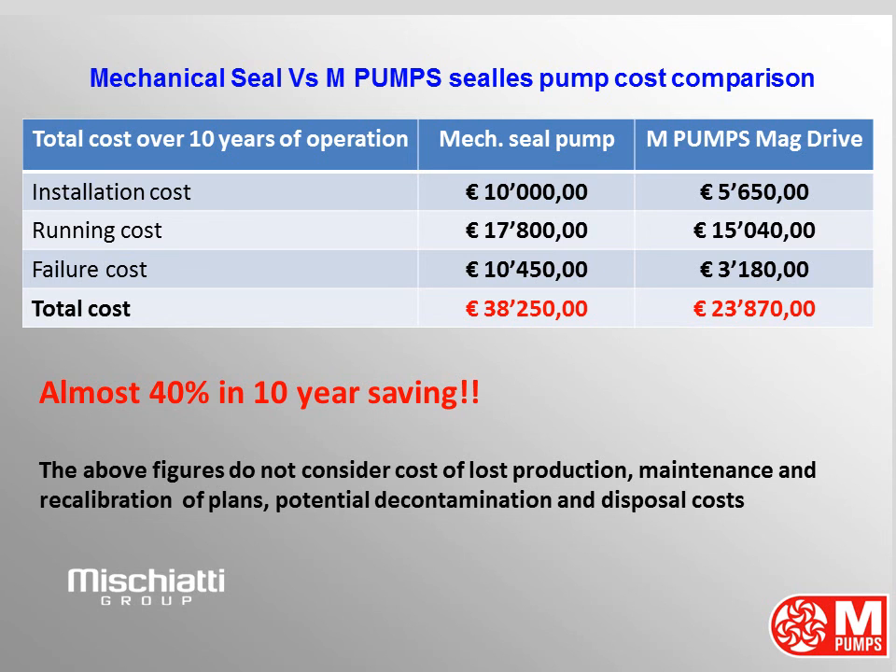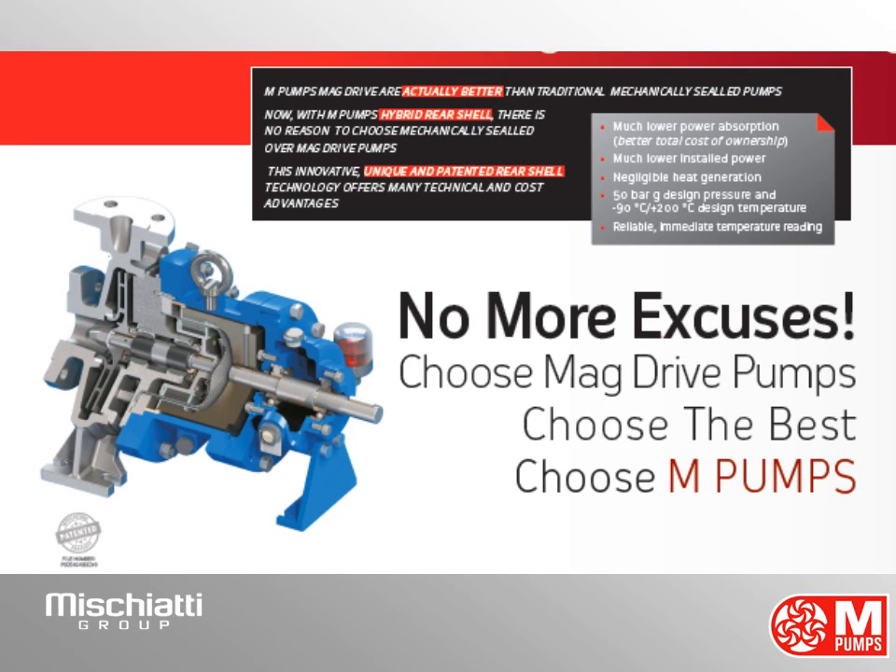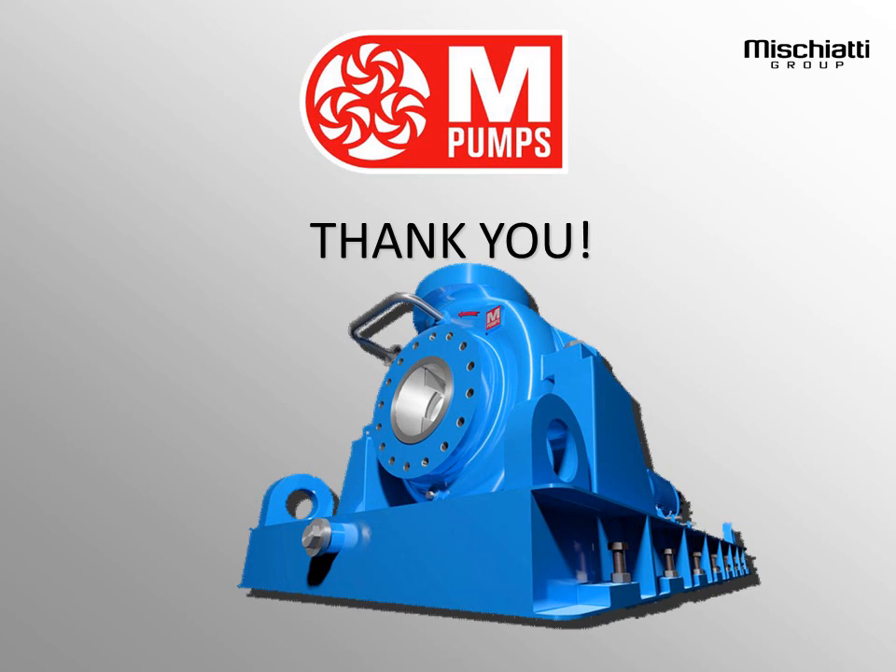Now it is clear — no more excuses. Choose magnetic drive pump. Choose the best. Choose M-Pumps. Thank you for your attention.